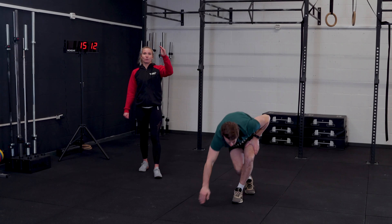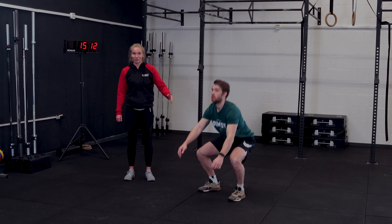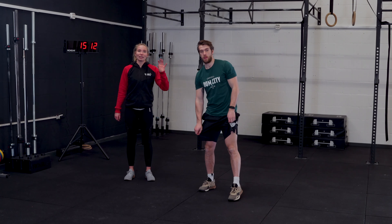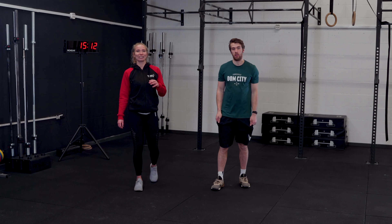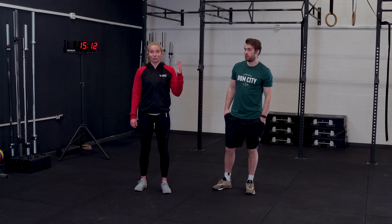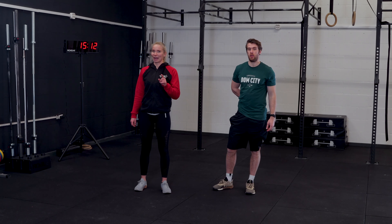When you've done 74 reps of each, you're going to do 44 reps and then 11 reps. And when you do your last 11th air squat, you are done with this benchmark workout for today. Of course, fill in your score when you're done with this one, because this one might come back. Good luck.